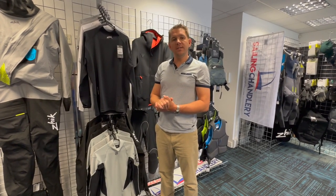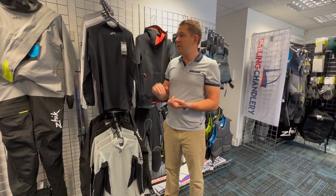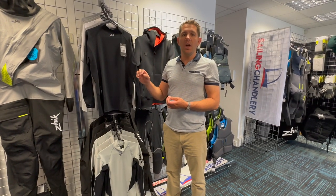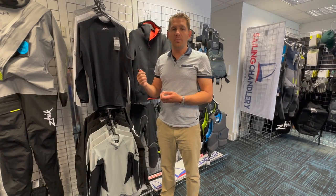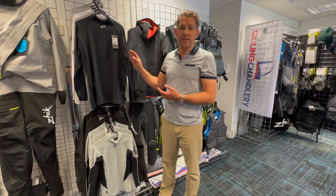Hi there, welcome to Sailing Charnery. Today I want to have a look at the Zyke Eco Spandex range. So obviously Eco in the title, these spandex tops are made from recycled material. There's a lot more detail on the product page, but made from Repreve recycled material, which comes from plastic bottles and other materials, all put together to make these spandex tops.